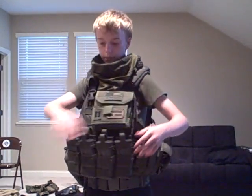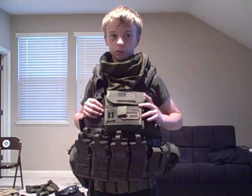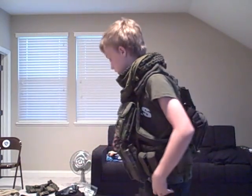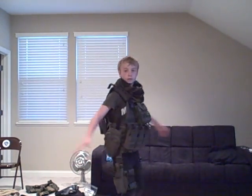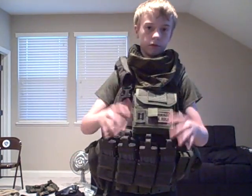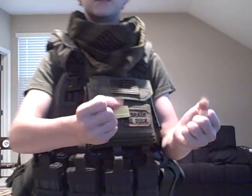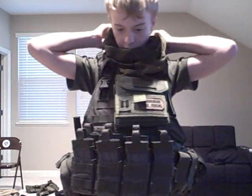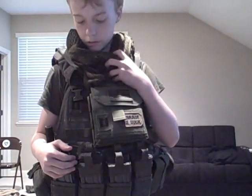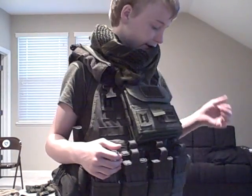So that's about it. For a PMC loadout — no camo — just got an OD green Marines shirt, you can't really see the Marines because the vest is covering it, and just some black jeans. I'm waiting for black Oakley SIs probably, and a green Mich 2000. Right here I got the green and black shemagh — fold it up real quick and put it on your neck so you don't get shot in the throat.